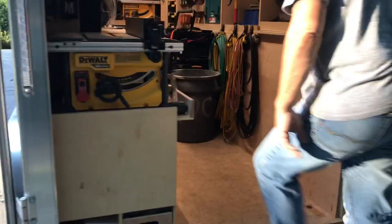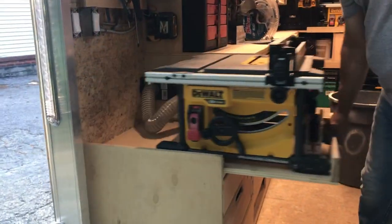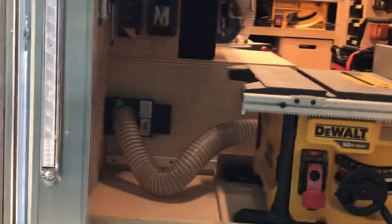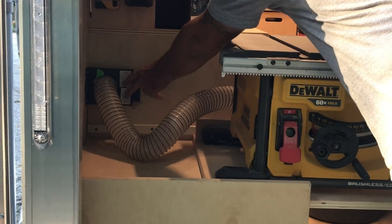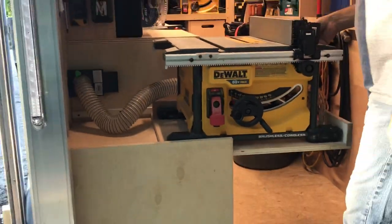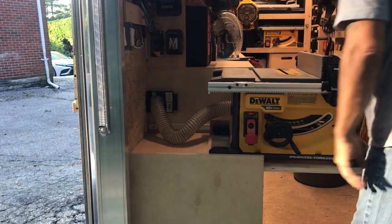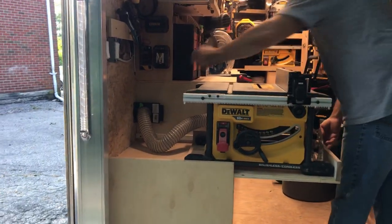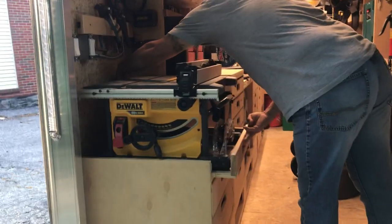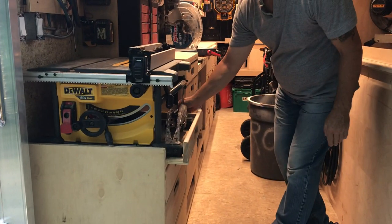I have my table saw — battery operated. Slides out. It's connected to the dust extractor with a gate valve; open the gate valve. The dust extractor. Pretty simple. Slides right back in, and this pin just keeps it from sliding while we're driving.